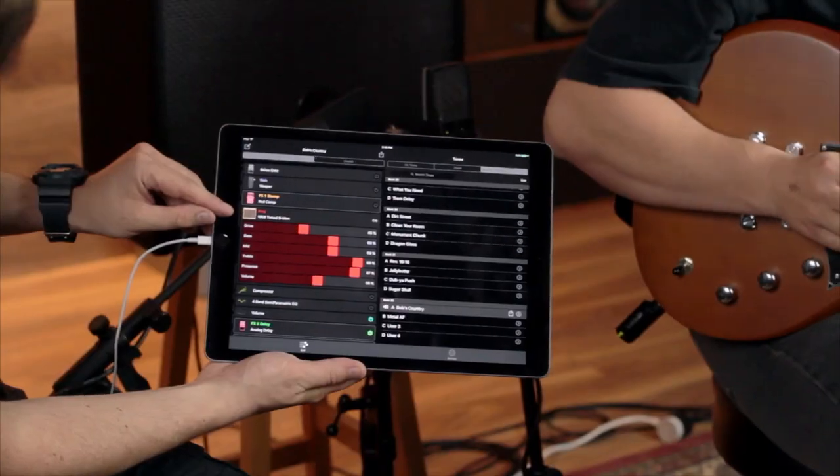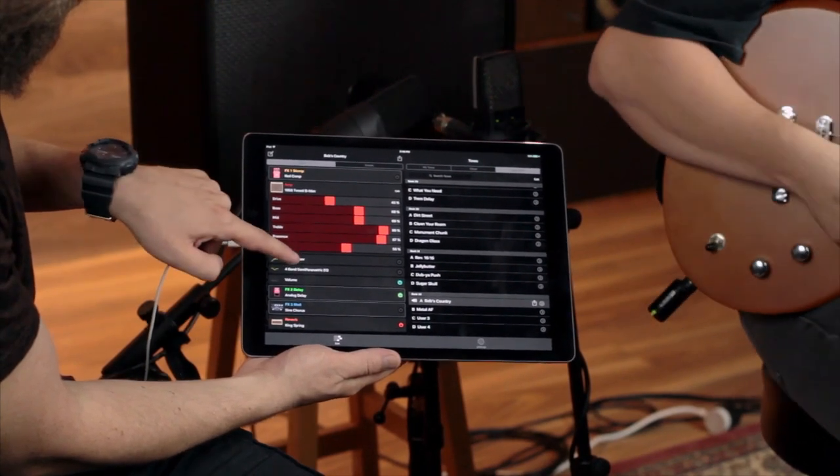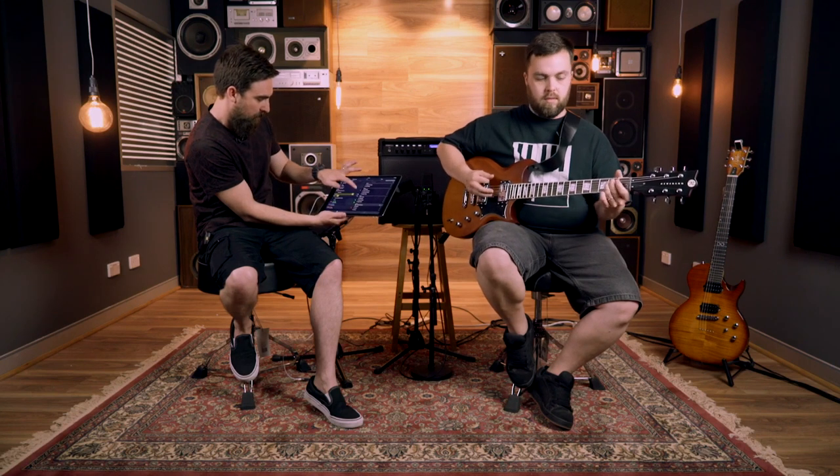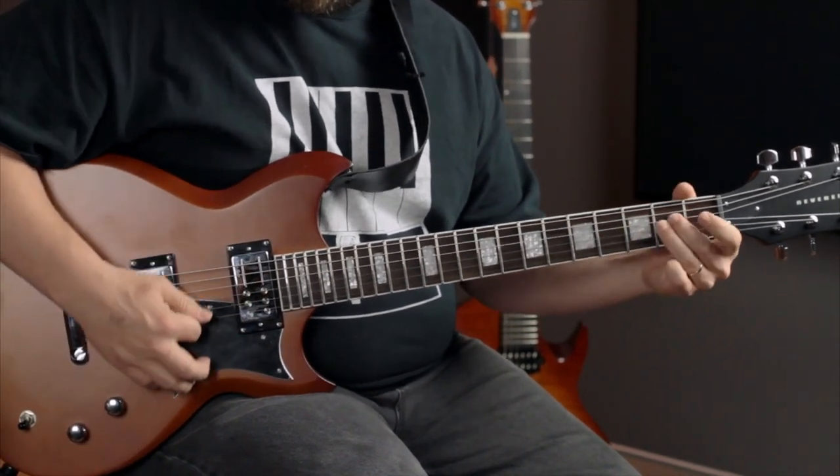Before we started the video I went through and made a couple of sounds. The first one you heard when I was walking in was an old-school country sound. I used a Bassman 59 amp model — the grandfather of all amps — based on that old 4x10 Fender sound, with a bit of compression, a bit of spring reverb, and a little bit of slapback analog delay. That classic vintage country sound is very near and dear to my heart. Well done, Line 6.